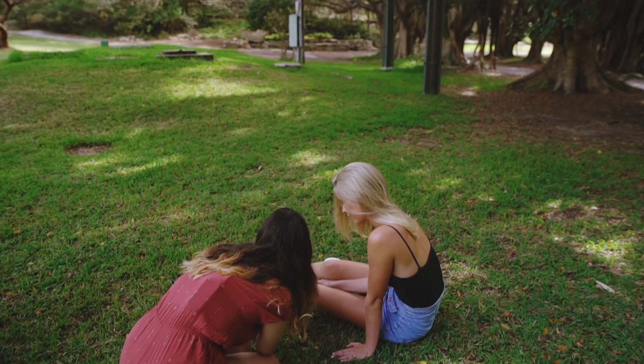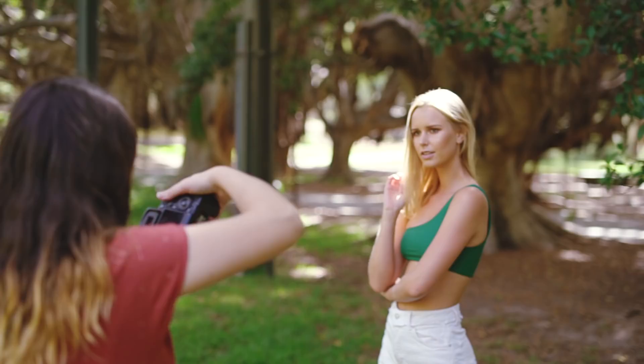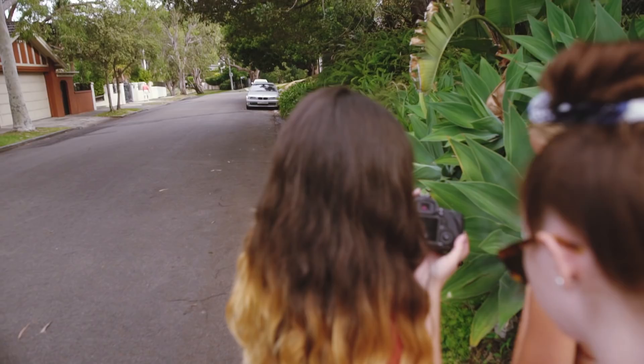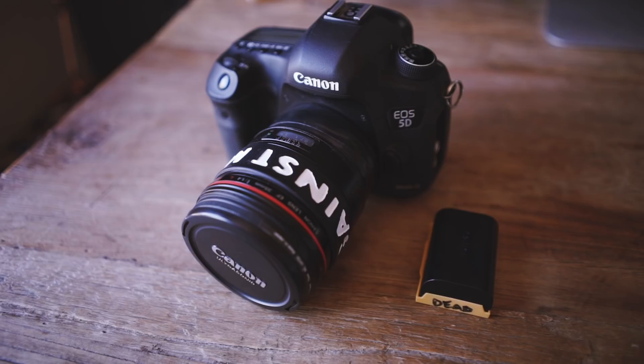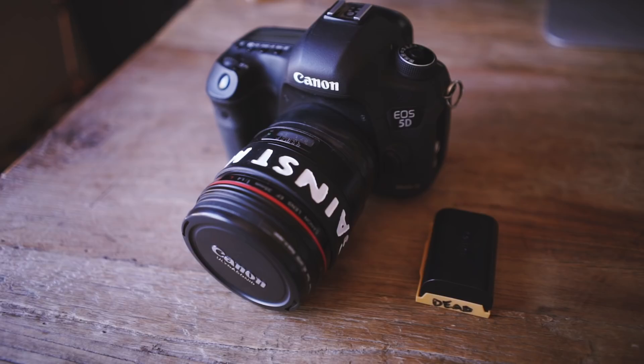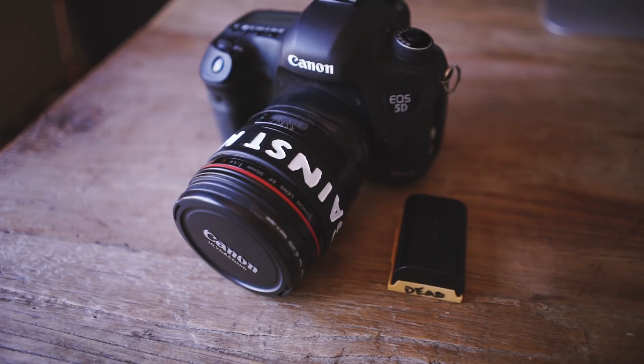We just wrapped up our shoot with Tyler and it went amazingly. I'm so happy with the photos and I can't wait to edit them. Lesson learnt — don't wear jeans when you're shooting at the beach because they always end up getting wet and feeling disgusting. For the afternoon photo shoot with Chevelle, I'm only taking one camera body, one lens, and one spare battery. It's just going to be a quick one-hour shoot with a friend so I wanted to keep my kit as small as possible — no camera bag, just this.